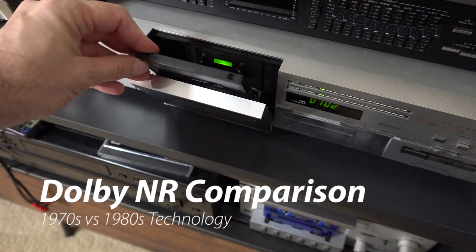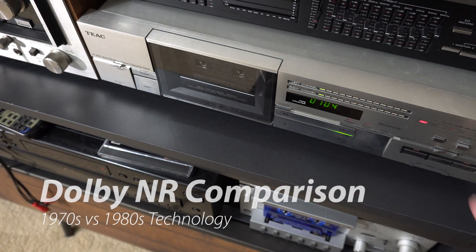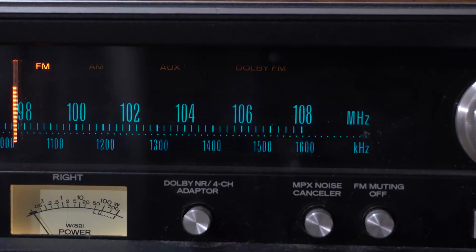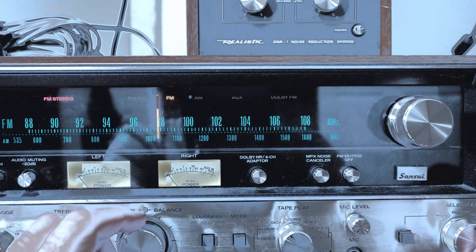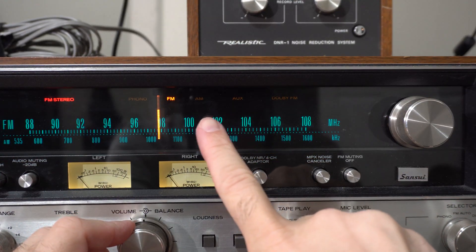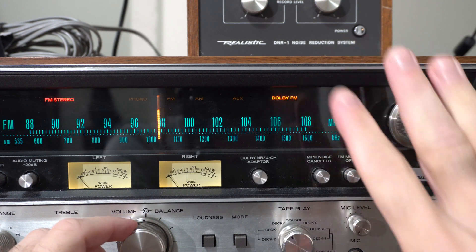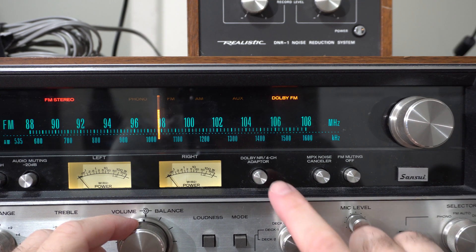Let's take this tape and see how this deck's built-in noise reduction compares to the noise reduction from the Realistic DNR1. I also connected this box to my 1976 Sansui receiver which supports Dolby FM — unfortunately it's not being broadcast these days. When I flip from regular FM over to Dolby, it does get a little bit more trebly, and then I can press this button to engage the Dolby noise reduction adapter.